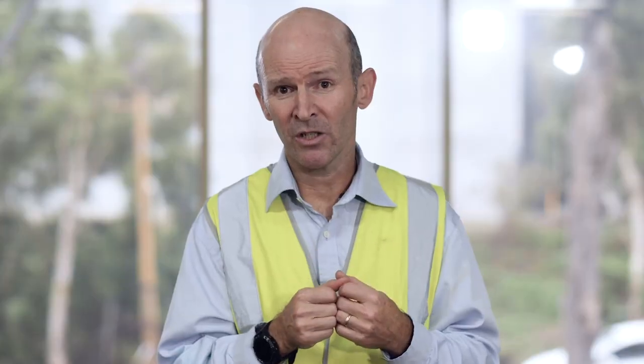Everyone has a right and obligation to stop work if they feel it is unsafe. Speak up if someone is not using safe work procedures — it might just save their life or yours.